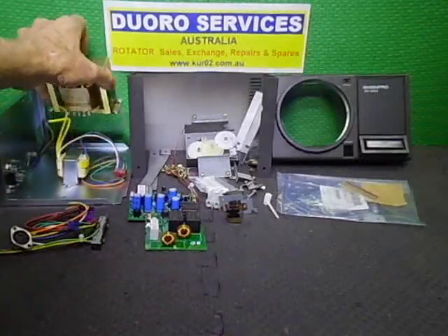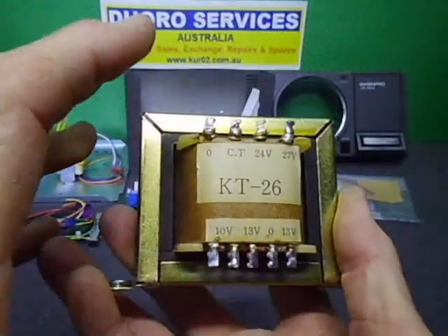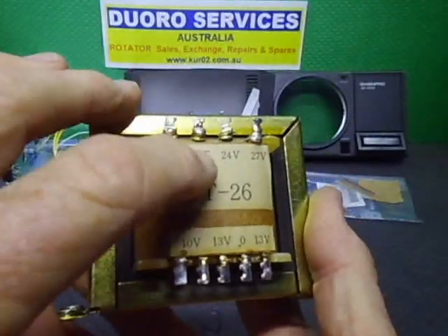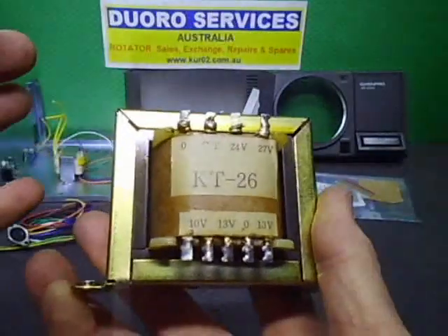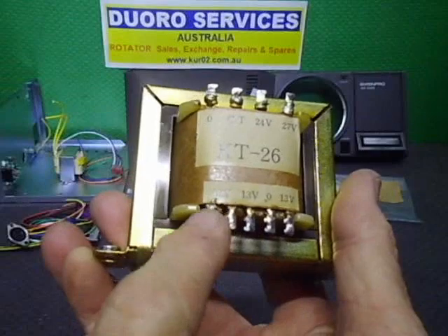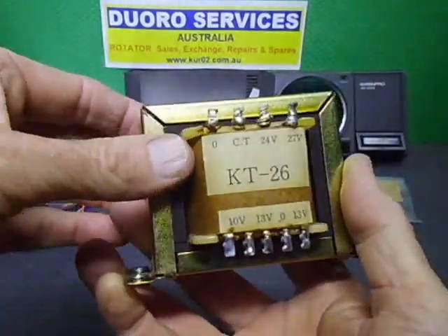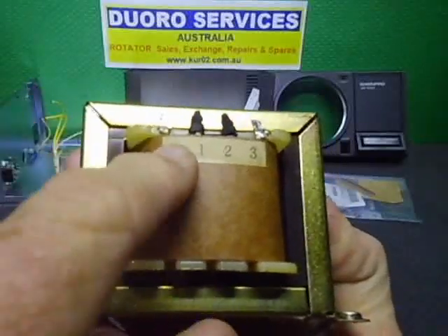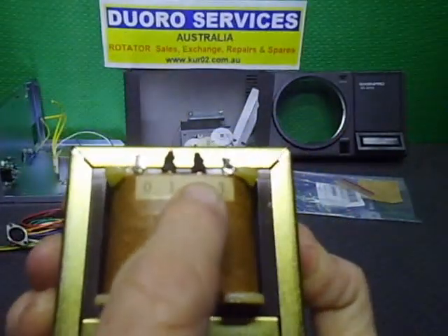For the transformer, we'll be using the original transformer. The center tap was 17.5V, used for the DC side. We had 24 and 27 volts out, then a 13-0-13 volt center tap and a 10-volt tapping on this one. The mains transformer supports 0, 100, 120, and 230 volts.